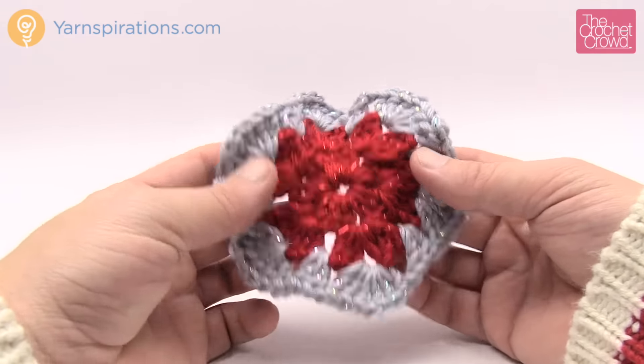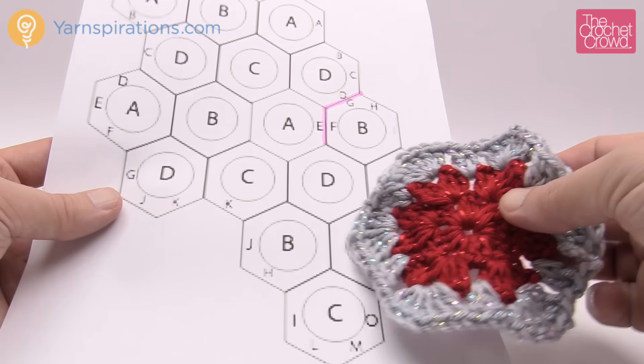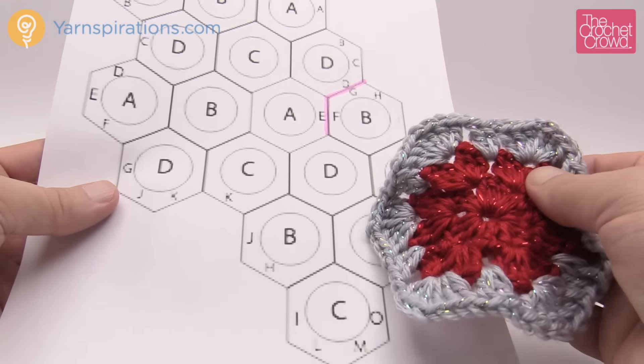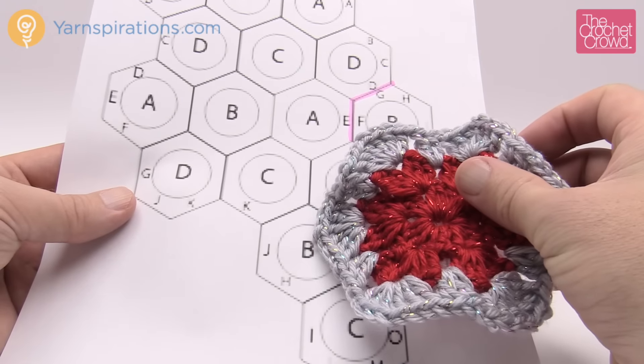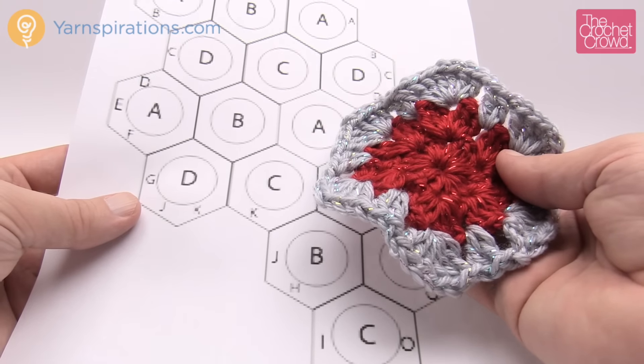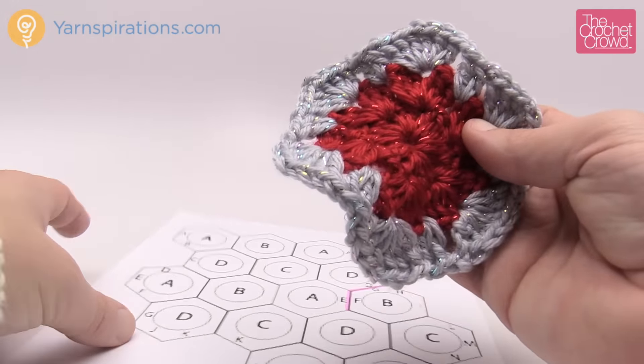Now that you have your 17 done, come back to the chart in the pattern. We want to start sewing everything together to form the stocking. The letters A, B, C, D in the diagram refer to the color of the center dot. What we're more interested in are the outside letters for attachment. Get all your hexagons together, lay them down on a table, and tie them together to match the formation in the diagram.